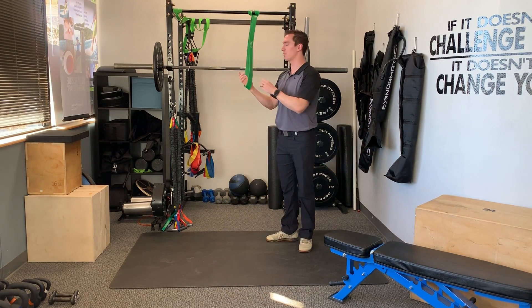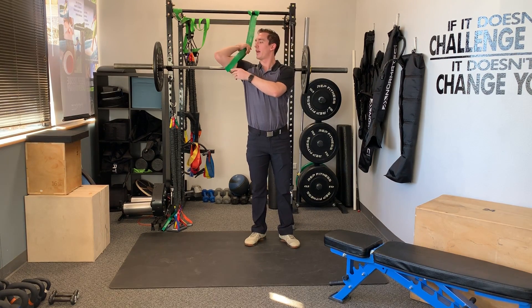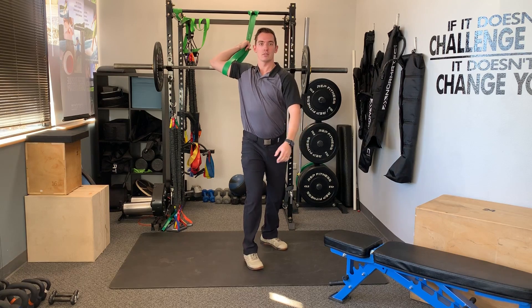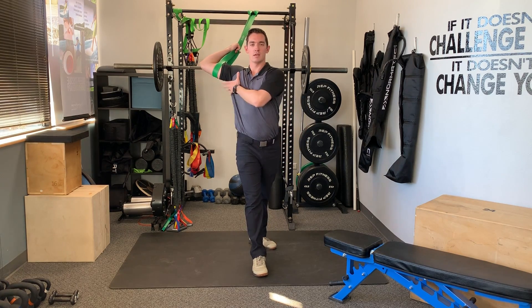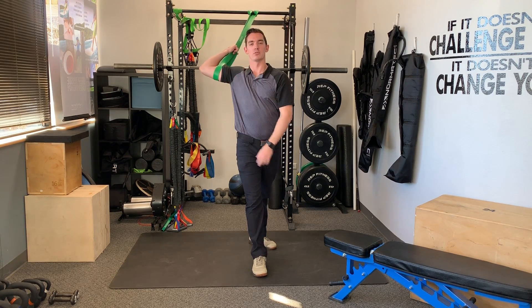I'm gonna take my band here — it's attached to the top of the regular pull-up bar. Arm goes through, I reach back, let my arm come out, take a step forward, feel a pull, and I'm gonna set my shoulder back and down and let that band open up my shoulder joint.